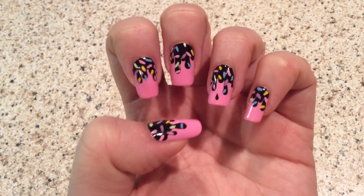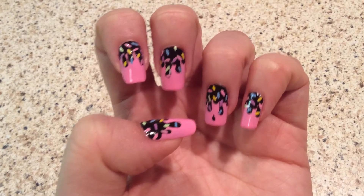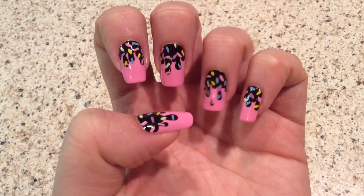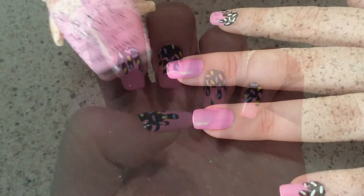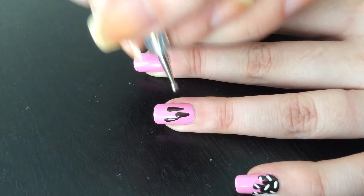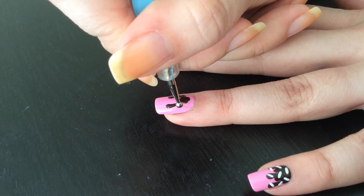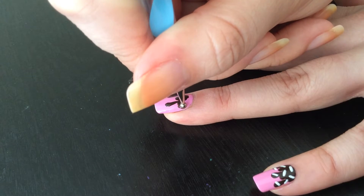Hi guys, I'm here today with another nail art tutorial and this is gonna be for this fun chocolate dripping with sprinkles nails — they look like doughnuts almost. First of all, I painted all my nails with pink polish. Now I'm taking brown polish, which actually smells like chocolate, and I do little drops just swooshing down.